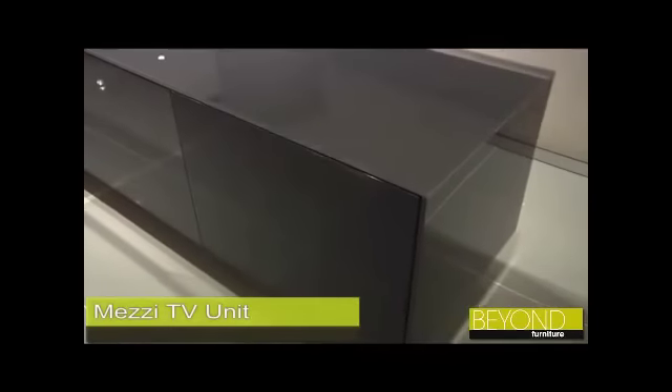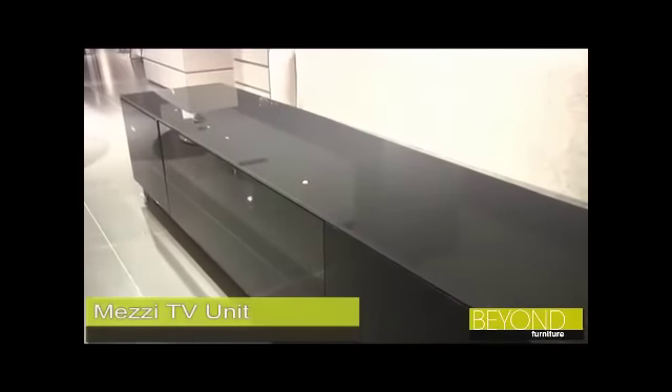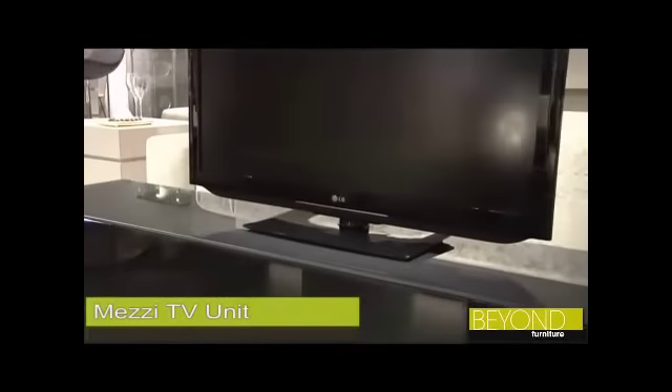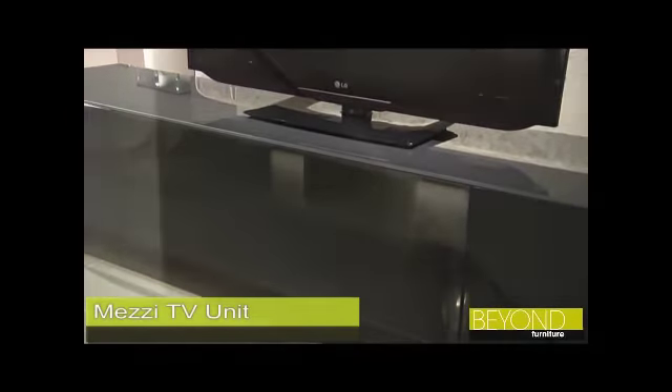This unit is perfect for CD and DVD players, amplifiers, most televisions and media components, as a vast amount of space is available in the drawer. While the clear glass of the drawer allows remotes to operate with ease.